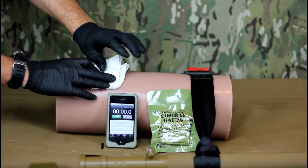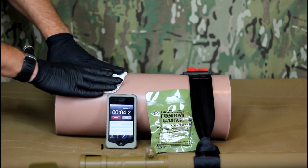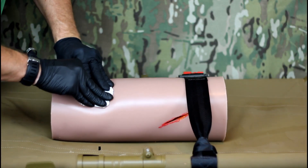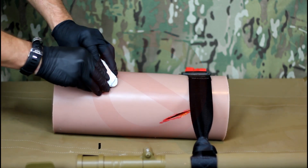Once the wound is fully packed, use any excess gauze to continue to apply pressure over the wound for at least three minutes. It is important to maintain consistent pressure. Do not push up and down on the wound or move the gauze unnecessarily.